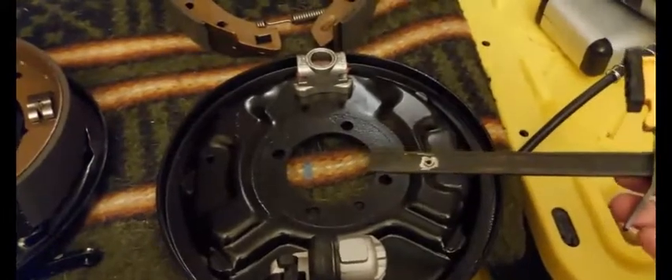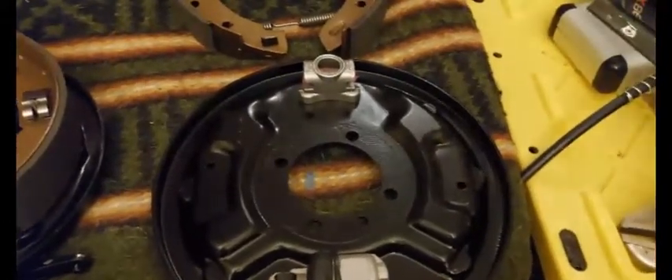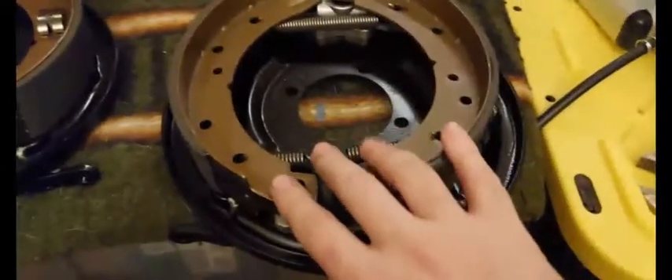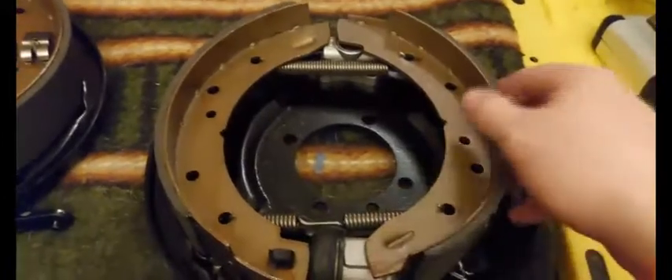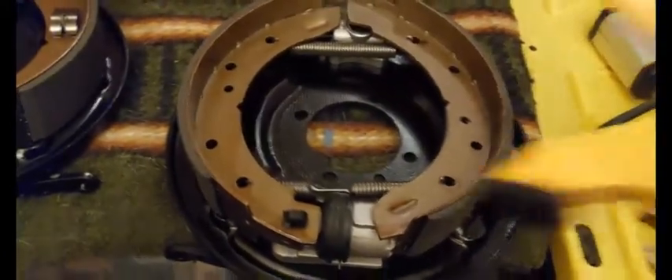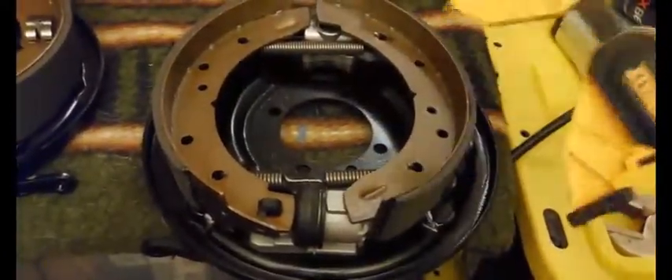This is a great idea for any job where you need to take two shoes with springs behind them and get them to clip on. I'll demonstrate now. I've laid down the brake shoes with the springs in place in the rear position, laid over the top here — they're obviously not expanded enough yet.